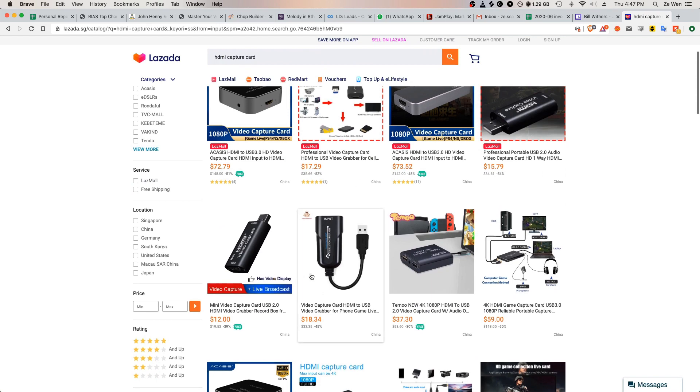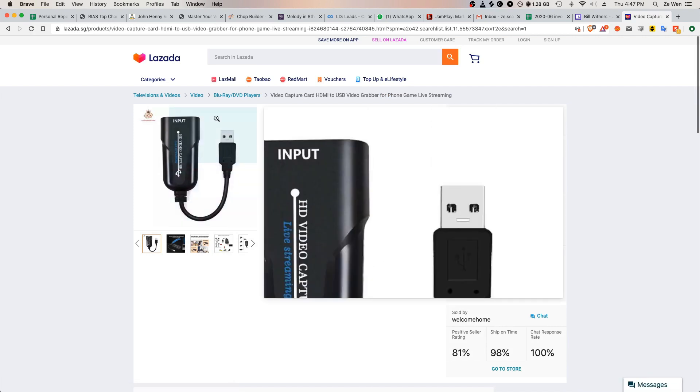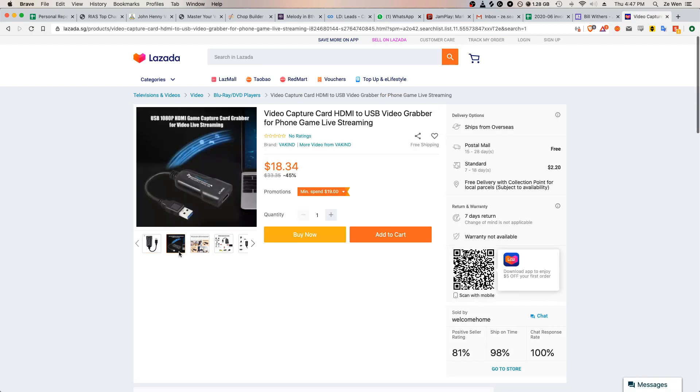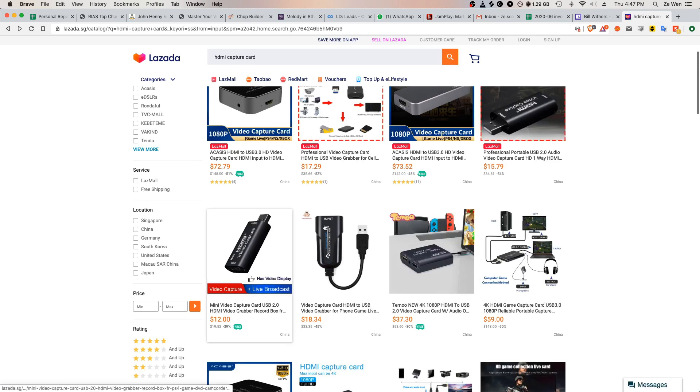One thing to note is there is one listing that apparently is USB 3.0 instead of USB 2.0 — it looks like this. But some people online bought it, opened it up, and realized it's the same thing as this one — just a different casing. The casing is plastic instead of metal, so I feel like this metal casing version is a lot better.